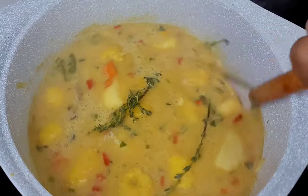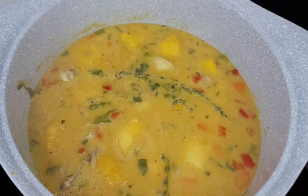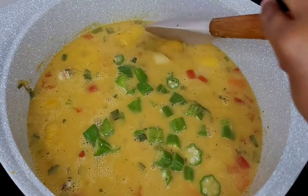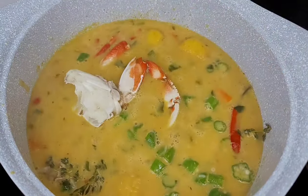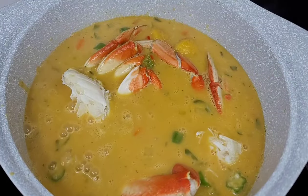so I will add some okra in here and then we will add our crab legs. The temperature had dropped so we will cover this and allow it to come back up to a simmer before we add our dumplings. As a West Indian, we cannot have soup without dumplings, so I will be adding some dumplings in here.